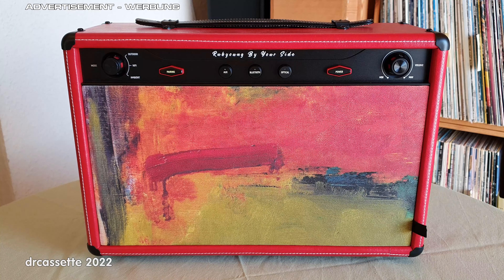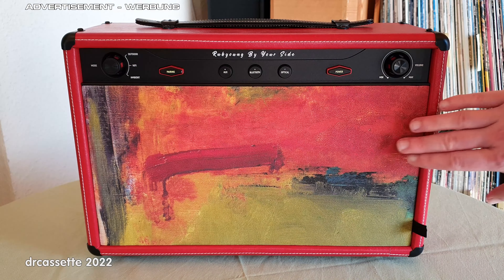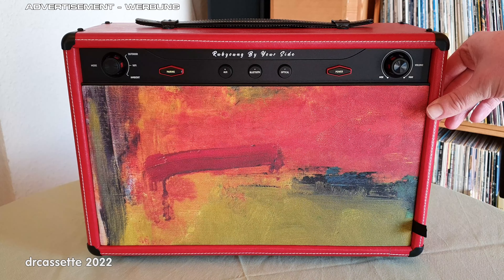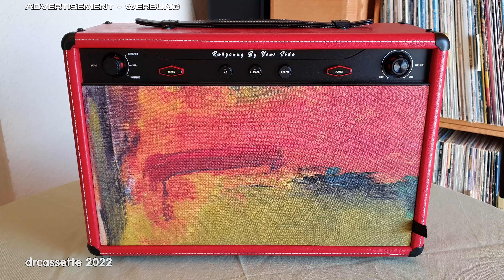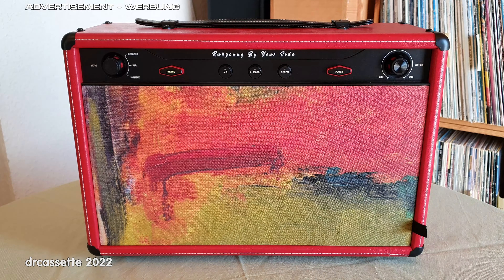The main feature that the manufacturer is advertising is the customizable panel in front of the speakers. They have a whole Instagram account full of photos of all the different panels they have produced. As you can see, I got this abstract artwork on here, which I actually do quite like.